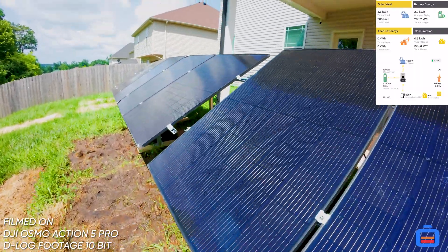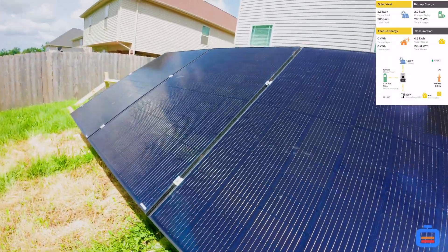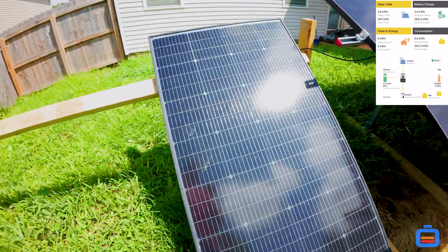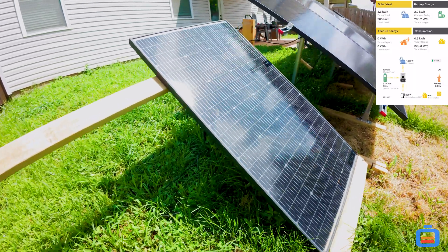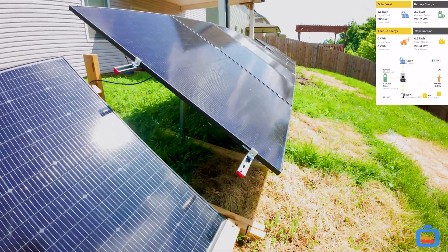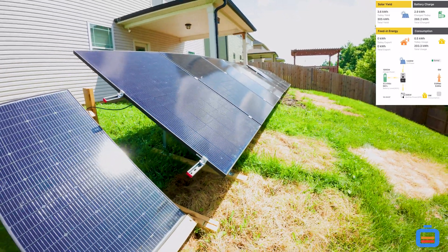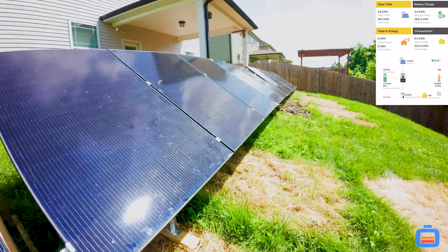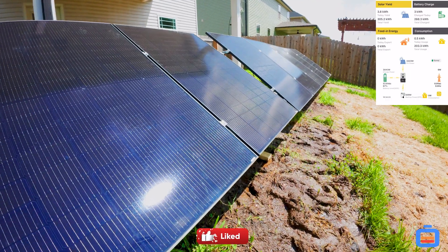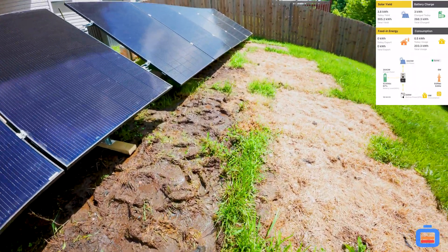It was about $600 for two Eco Worthy ground mounts put together — you can see me walking through the mud. These two mounts combined have been holding up pretty great. The installation process was kind of brutal to be honest. I don't personally read instructions, but it got done.